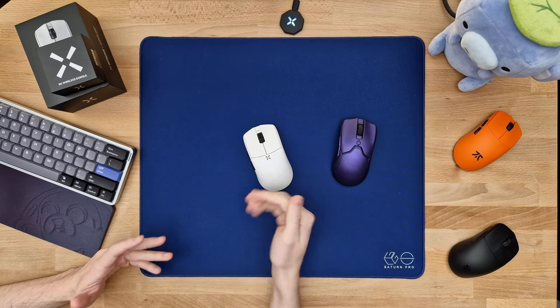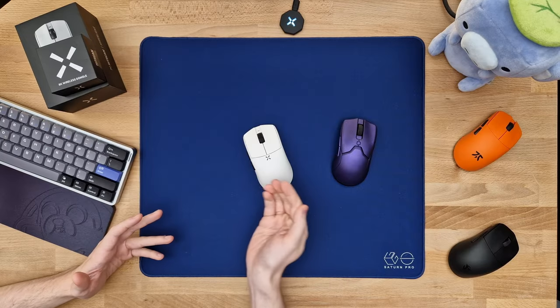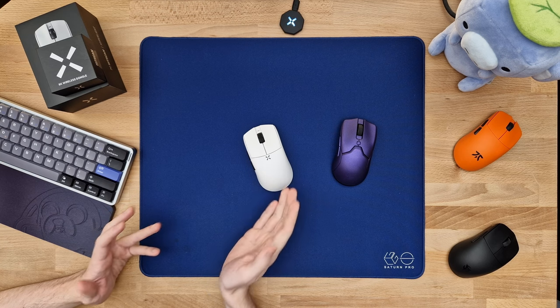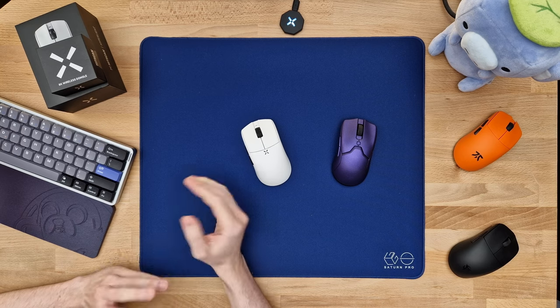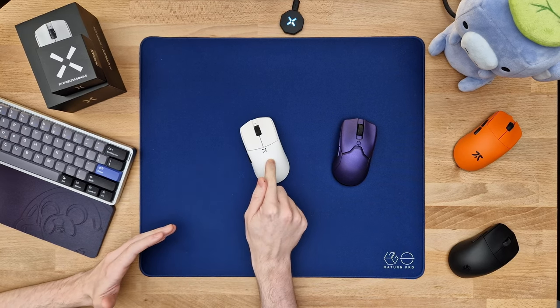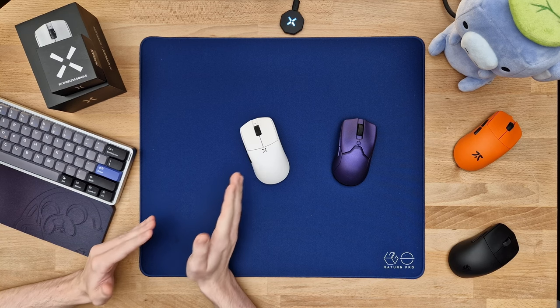I really do think this is the ultimate middle finger to the Viper Mini Signature Edition, especially considering this thing costs a fraction of that, and the QC has been insanely superior at launch — and it doesn't have gaping holes everywhere. As you might know, there's another mouse on the market which is insanely similar to this thing, and we'll get into that more later in this video, as I do think it deserves its own chapter.